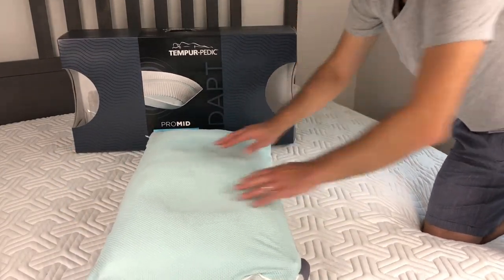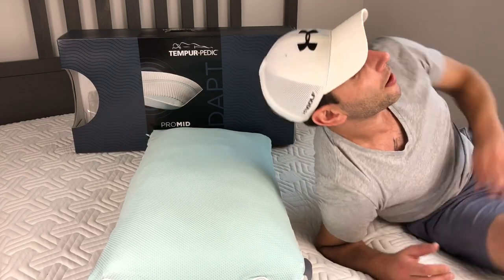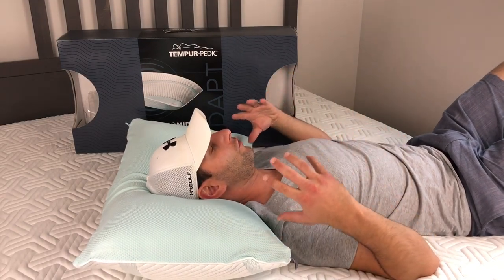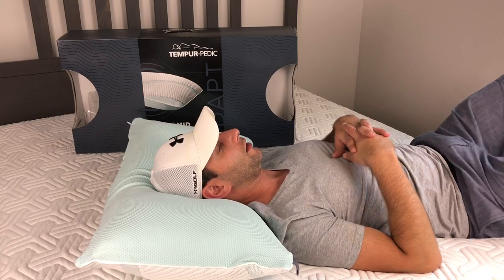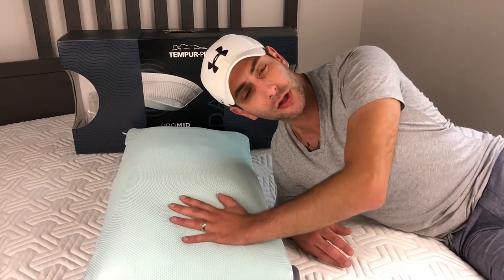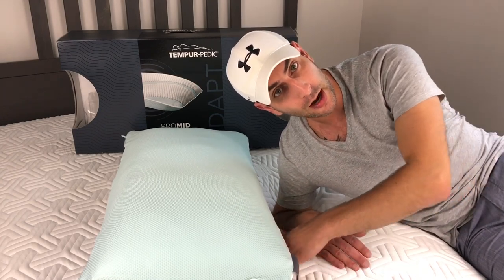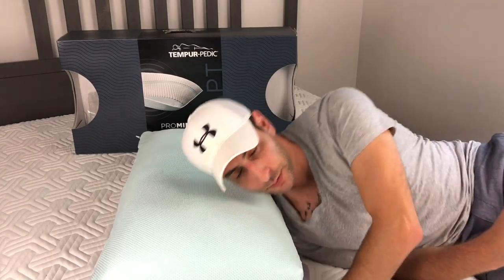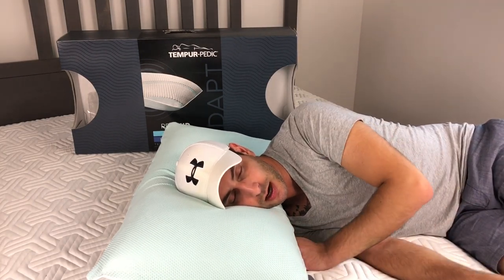Now I'm flipping to the opposite blue side — I believe this side is the Tempur material and the other side is the micro cushions. Laying down on my back, you feel yourself conforming immediately — very soft Tempur material and I love it. This side doesn't feel as cool to the touch as the white side. I'm going to try pulling the insert out and flipping it so the cooling micro knit cover faces the Tempur material side instead of the micro cushions.